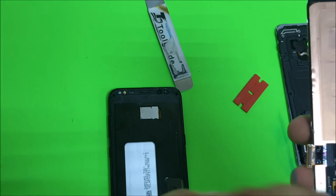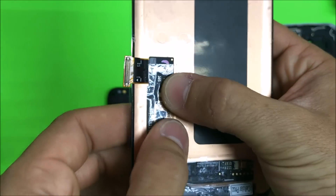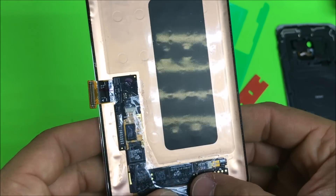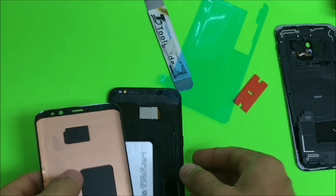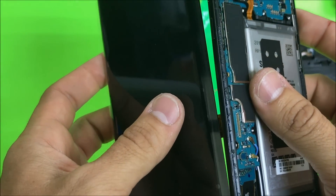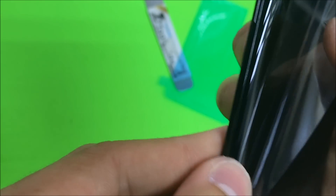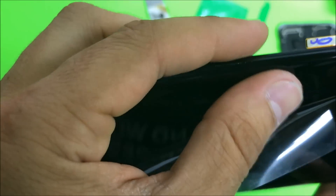Once it's clean and you're ready to put the new screen in, go ahead and remove the plastic films from the new screen. We're going to place the LCD cable in first through the slot. Also make sure you put some tape on the new LCD where the chips are to ensure there's no contact with the frame, because sometimes that makes the screen malfunction. Once that's ready, place the cable in through the slot, position the screen correctly on the frame, and give it a little bit of pressure around all the sides so it can be glued down with the adhesive correctly.